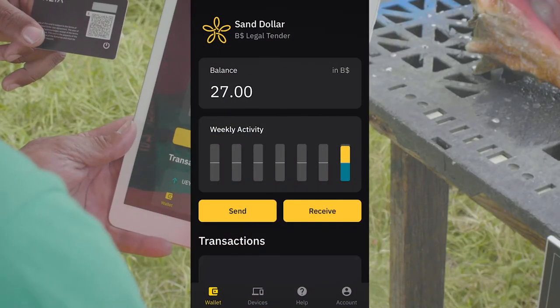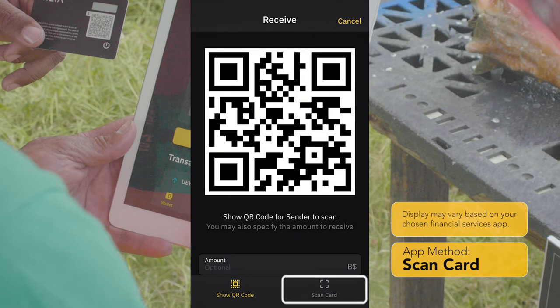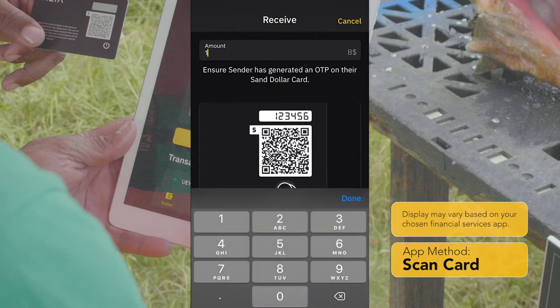Once you've opened the app and confirmed your identity using your 4-digit device code or biometrics, hit receive, then select scan card. Enter the transaction amount.